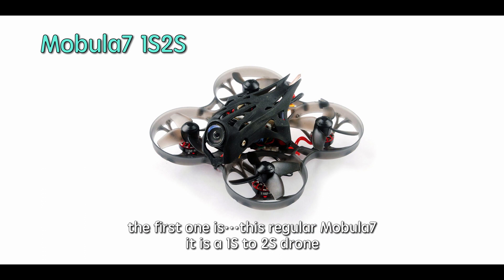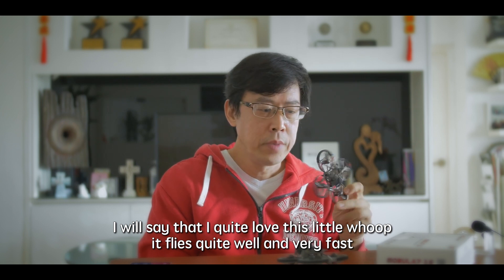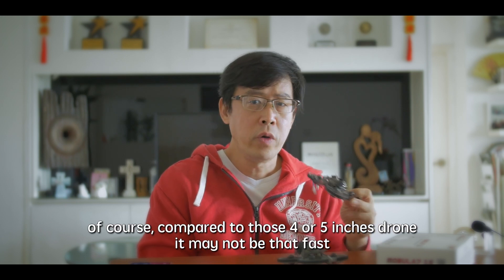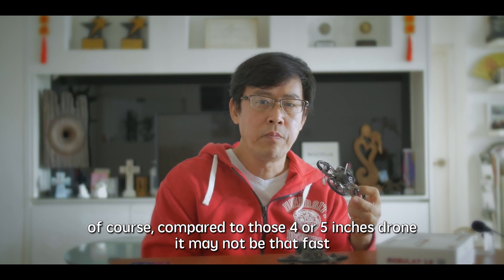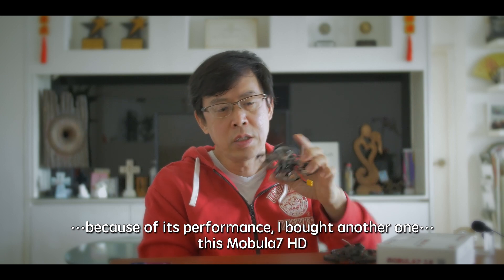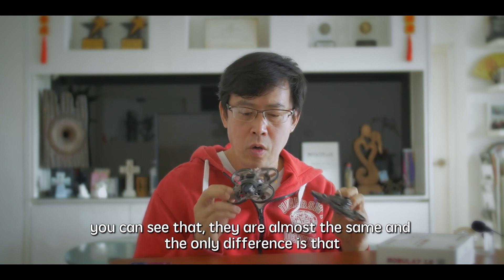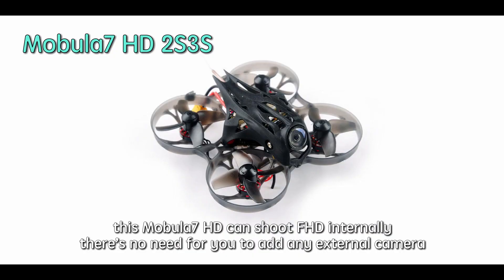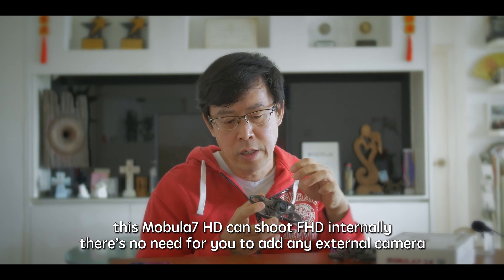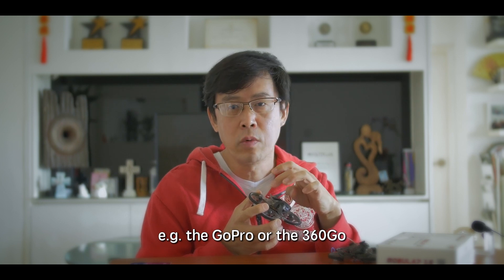The standard Mobula 7 is a 1S to 2S drone, and I quite love this little quad because it flies well — it flies quite well and very fast. Of course, compared to those 4-inch or 5-inch drones, it may not be that fast. Because of its performance, I bought another one — the Mobula 7 HD. You can see that they are almost the same; the only difference is the Mobula 7 HD can shoot full HD internally, so there's no need to add an external camera, for example a GoPro or the 360 Go, something like that.